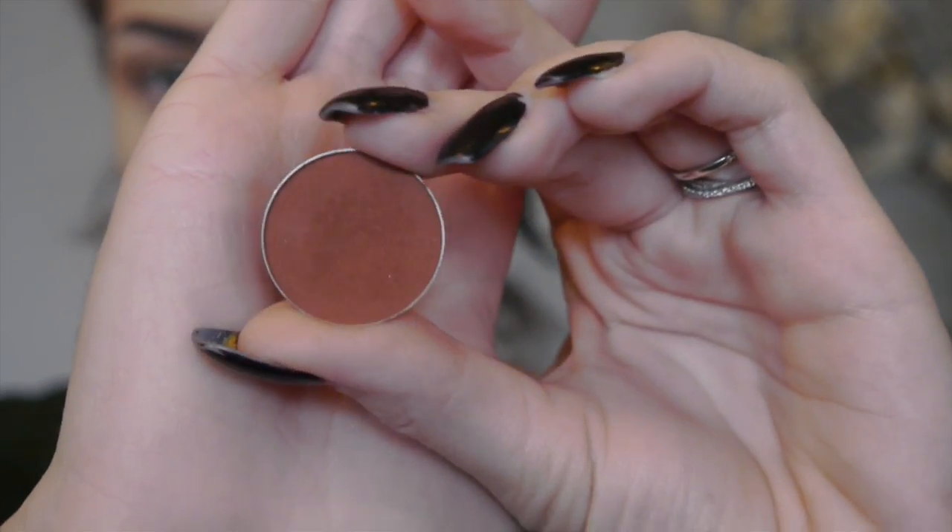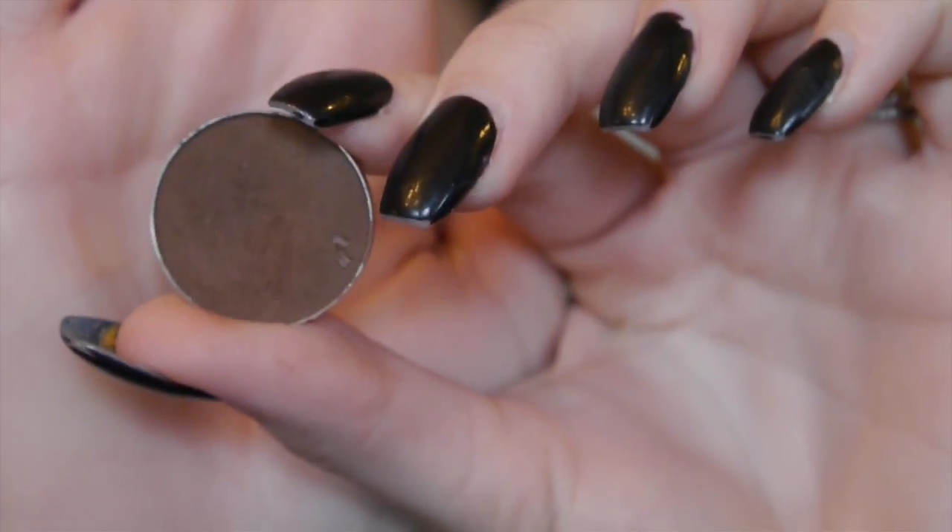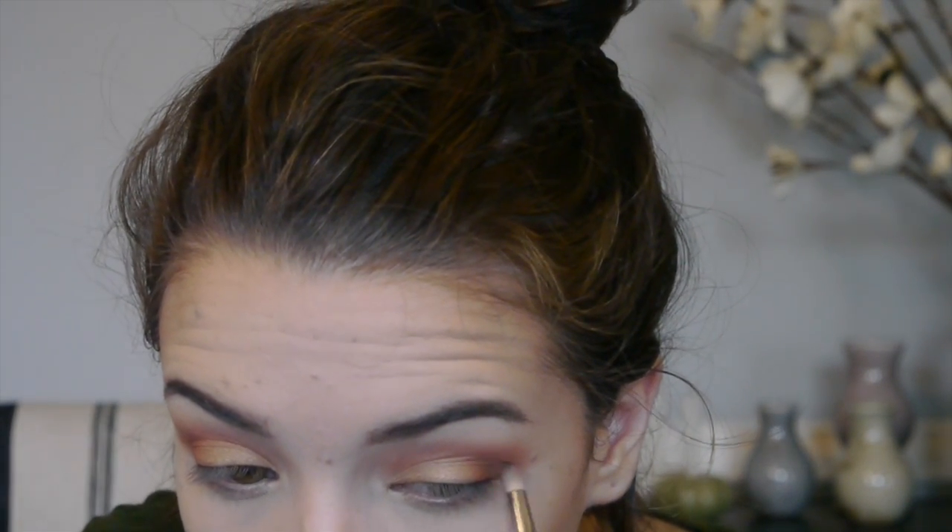Next I'm going in with Makeup Geek Cocoa Bear, which is a really rich, warm, reddish brown. I'm taking that on my E25 blending brush and packing it into the outer V of my eye and a little up into the outer part of the crease — but not as far in or up as the Perception color. Then I'm going in with Makeup Geek Mocha, a really deep, neutral brown, placed in the outermost part of the outer V with a Sigma E30 pencil brush, keeping it low and towards the outer corner for more depth.